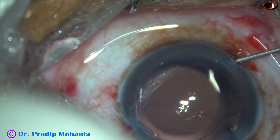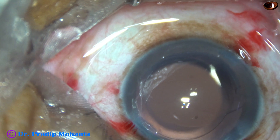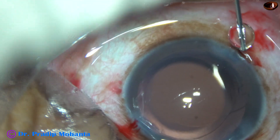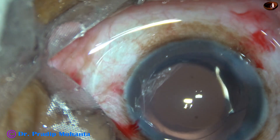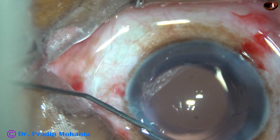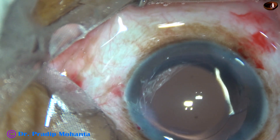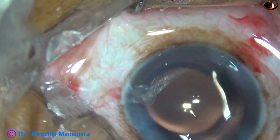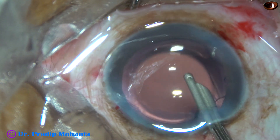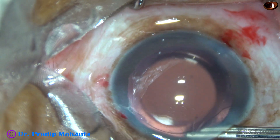This is a bit of moxifloxacin. Now the side ports are closed by hydrating the corneal stroma on either side of the stab incisions. The side ports are closed. Now is the time for a final lavage of the anterior chamber — at this time, any visco sticking to the corneal endothelium is removed. And the anterior chamber is very nicely formed.